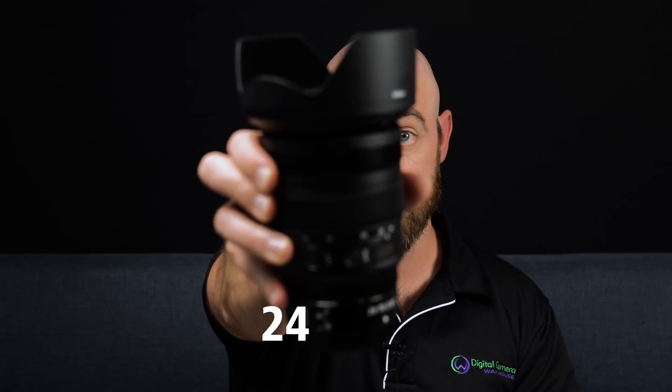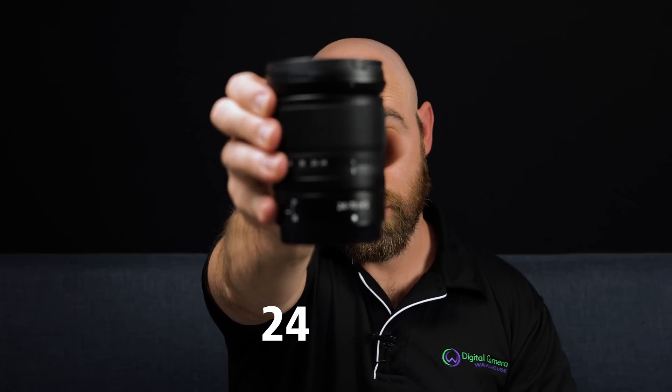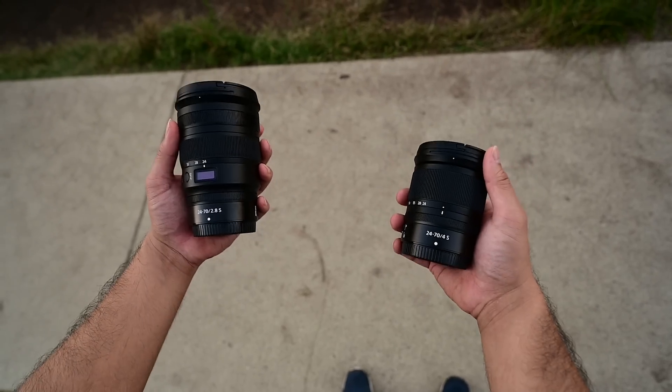Hey everyone, it's Andy from Digital Camera Warehouse and this is the 24-70mm f2.8 lens from Nikon. Today we're going to compare it to the 24-70mm f4, also from Nikon. So let's find out which lens is better.